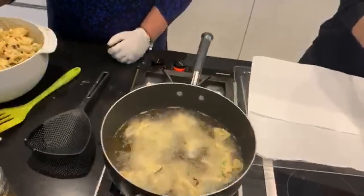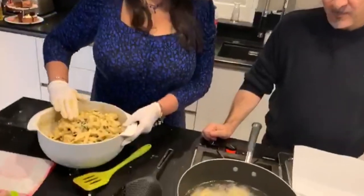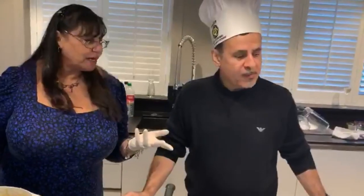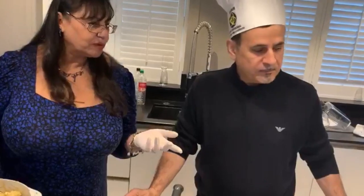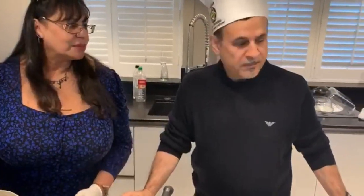Try some chicken meanwhile. It's nice — you can have it with naan bread, you can have it leftover the next day, or you could have it with another bit of rice.